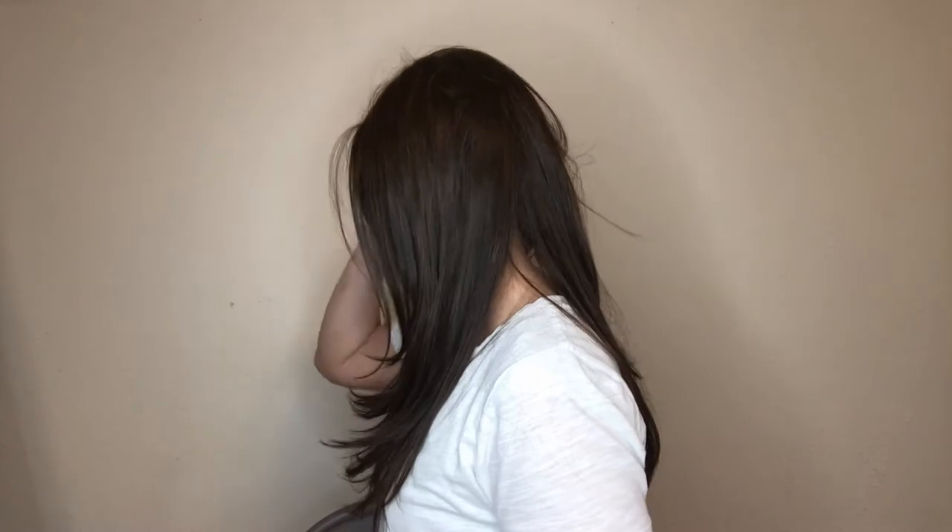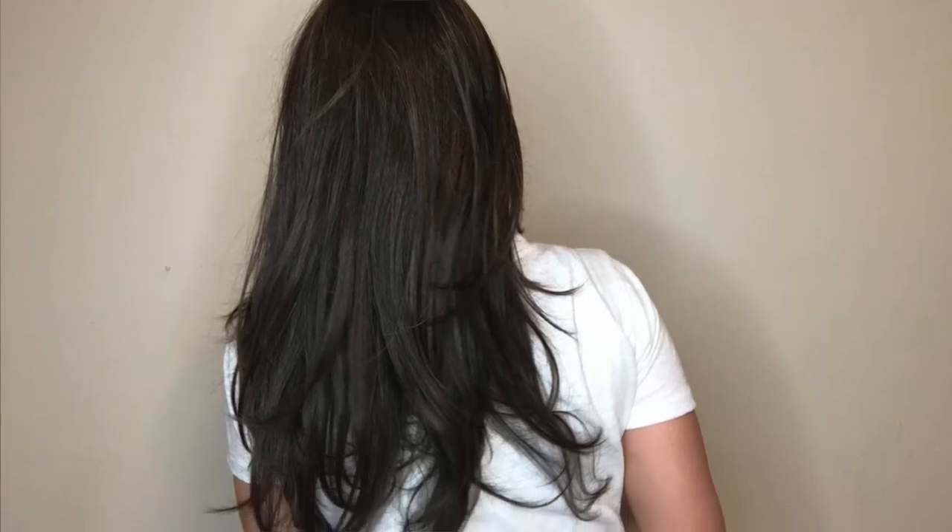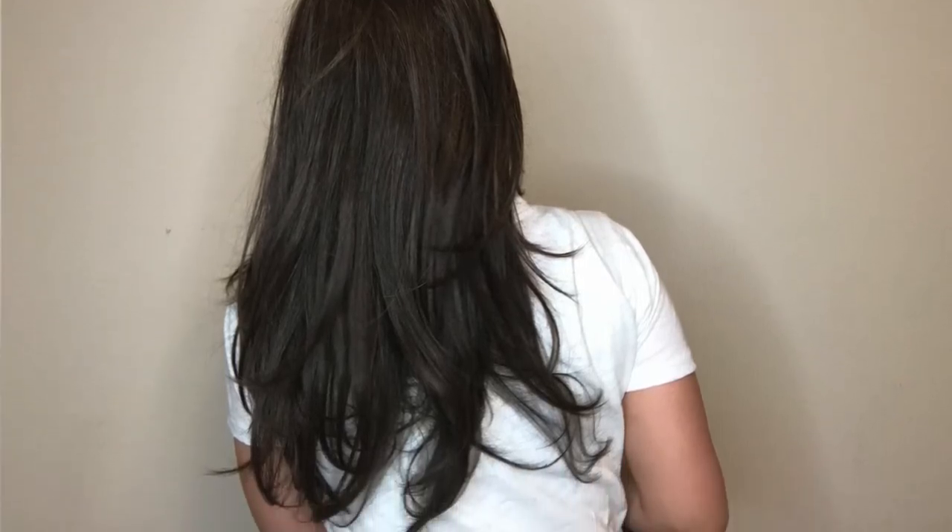I'll give you a little look around. This is the side here — beautiful layers for a luxurious, long look. Here is the back for you, enjoy all those layers. And then this side. She is so much fun.